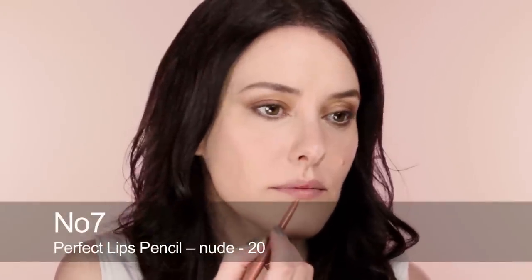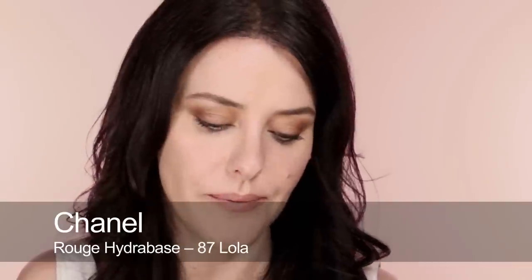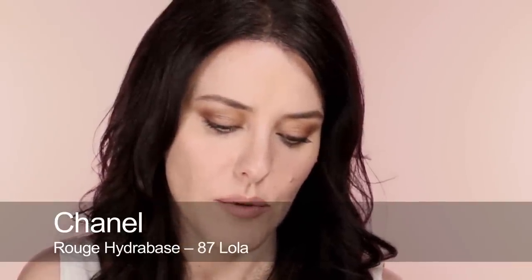Now I'm going to do my lips. I'm going to start with a pencil and use it all over the lips. Once you've got your shape and covered all over the lips, just pat that in — it's a nice stain that's going to help your lipstick really stay on. I'm going to use this lovely peachy color, Lola by Chanel. Put plenty on the lip brush and really work it into the lips — a nice thin layer. It's a moisturizing lipstick so it gives a nice sheen without being too glossy.